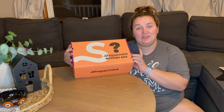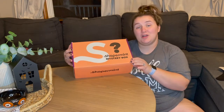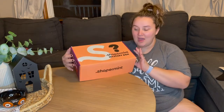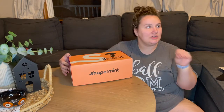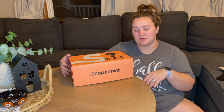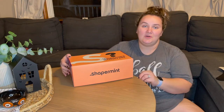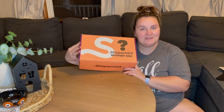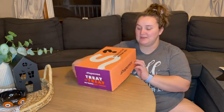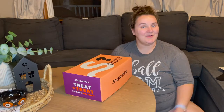So if you're interested in purchasing your own Shapermint mystery box for Halloween, or any Halloween party, or whatever you have coming up, I will put a link in the description box. And I have a code — I believe it's morgantreat20 — I will put that in the description box too for 20% off. I will link everything down below with all the details. Thank you Shapermint for sending me this Shapermint mystery box, and I will see you guys in my next video. Happy Halloween!